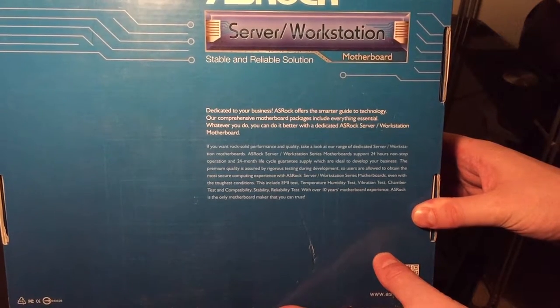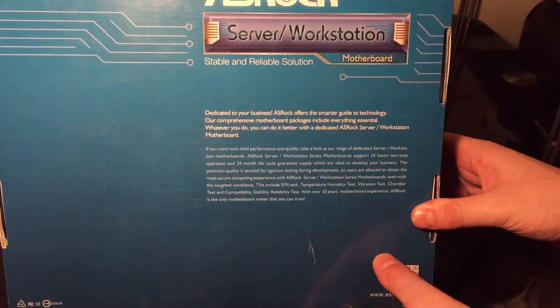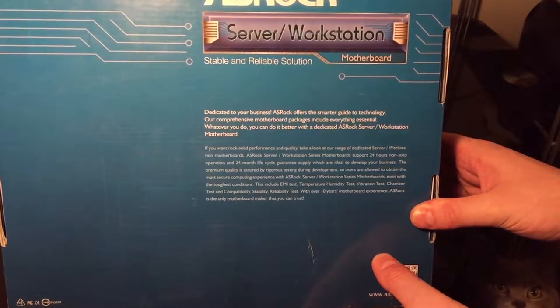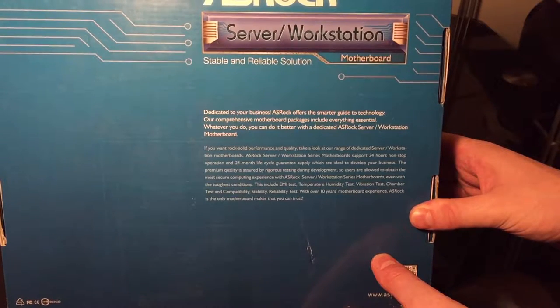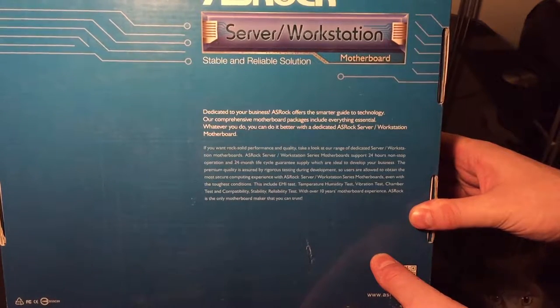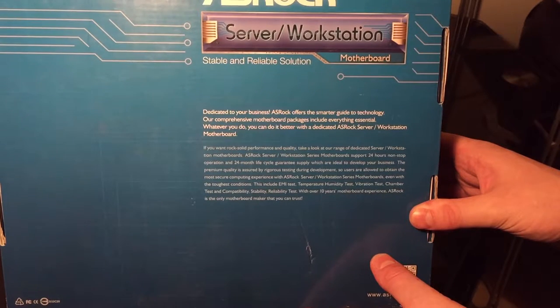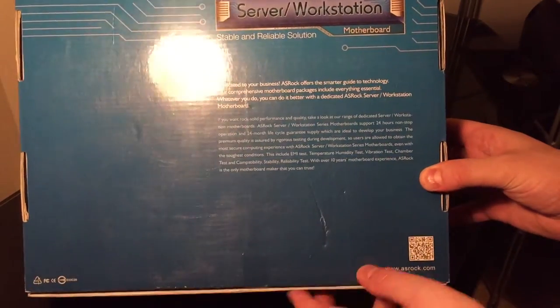The box also mentions chamber test and compatibility, stability, and reliability testing. There's a cat in the corner — where did he come from? Maybe he can do the commentary next time. With over 10 years of motherboard experience, ASRock is apparently the only motherboard maker you can trust — meaning all the others are now untrustworthy as a result of that statement.